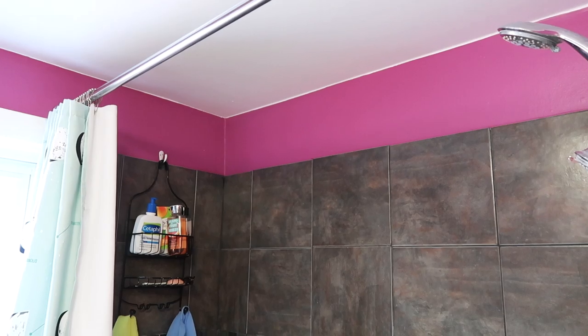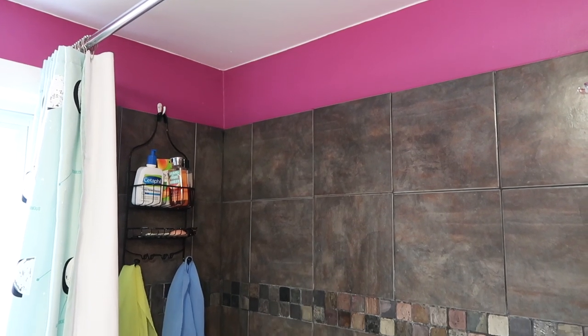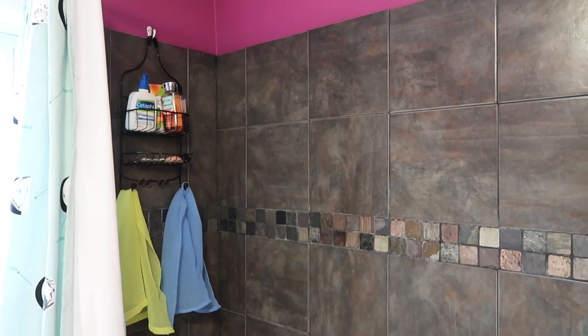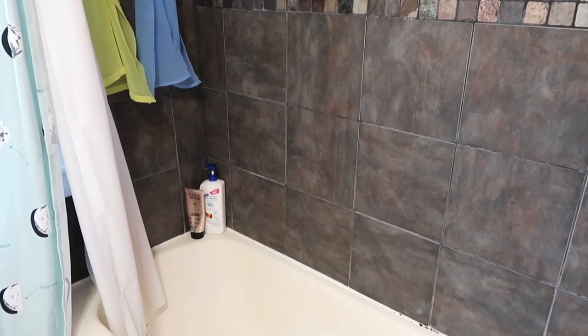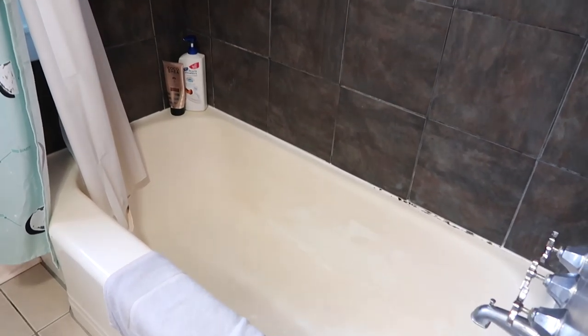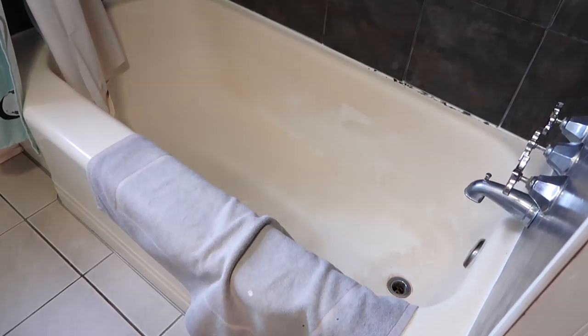For the shower tiles, even though those were relatively new in the last few years, the dark grout had completely discolored and despite all my efforts in trying to clean it, it stays hazed and gross.